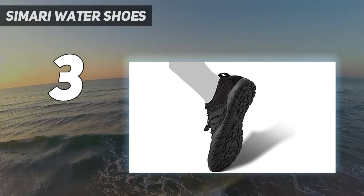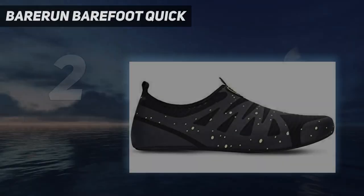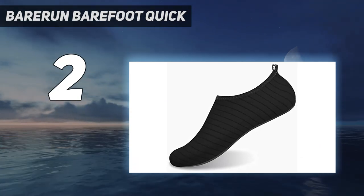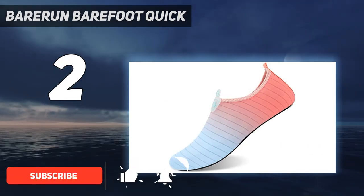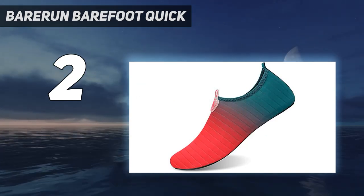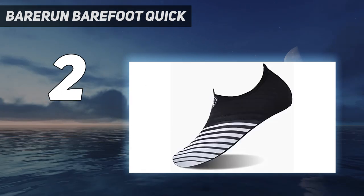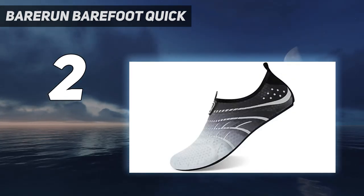Number 2 on my list: Barerun Barefoot Quick. These extremely lightweight shoes from Barerun give a barefoot feel with an ankle-hugging fit and perfect grip. The shoes are made of high quality rubber with thick rubberized soles and anti-skid bottom that protect your feet from unpredictable underwater accidents. Their foldable structure adds to your convenience and allows you to carry them easily as they do not occupy a lot of space in your travel bag. Moreover, you get multiple design and color options to select from to match your style needs.